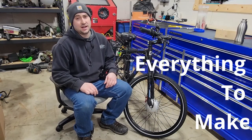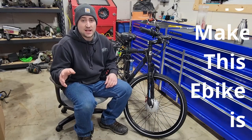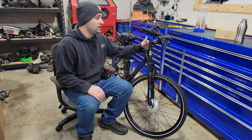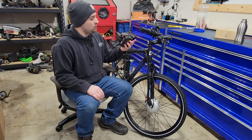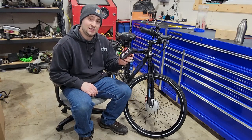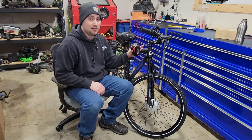Hey guys, welcome back to another video here at Top Tier Garage. If you watched my last video, you know I put together a DIY e-bike for around $200. Today I'm going to show you how to turn M18 batteries into an e-bike battery, if you have some spare power tool batteries laying around.